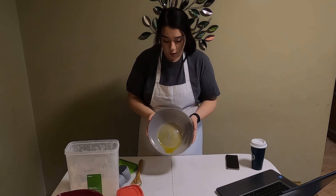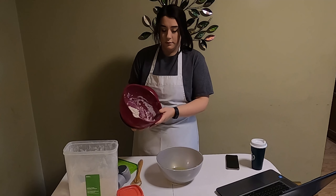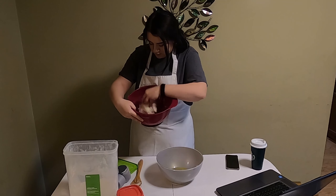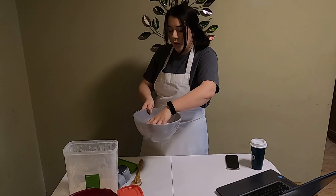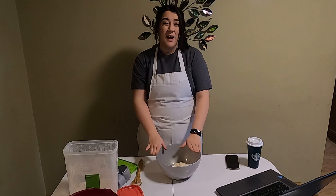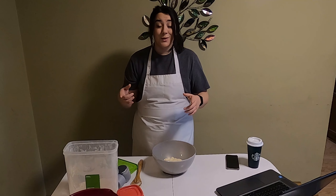I grabbed a clean bowl and put olive oil in it — that's my oil of choice. You can also use vegetable oil or any neutral oil. I'm gonna take the dough, plop it in the bowl, and flip it around to make sure the oil is on every single surface. Well-coated. I might have put too much oil, but that's okay. Now I'm gonna get a heavy towel or some saran wrap, cover it up, and put it in a warm, draft-free place — like on top of my oven in a corner. It needs a warm, consistent temperature to rise properly. I'll see you back in an hour.